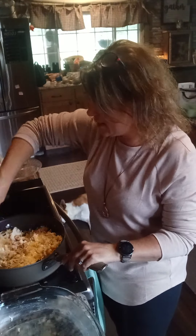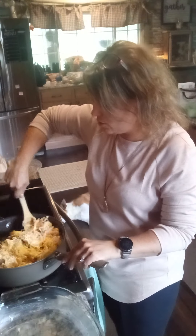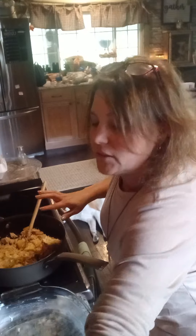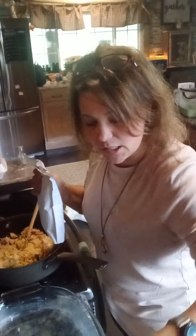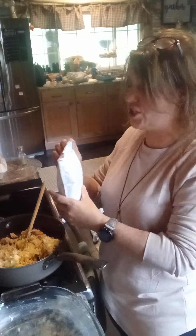I'm just mixing that all together. So to recap: diced squash, cut-up onion sautéed in two tablespoons of butter, a can of cream of chicken soup, a cup of plain Greek yogurt, and two cups of shredded cheddar cheese.